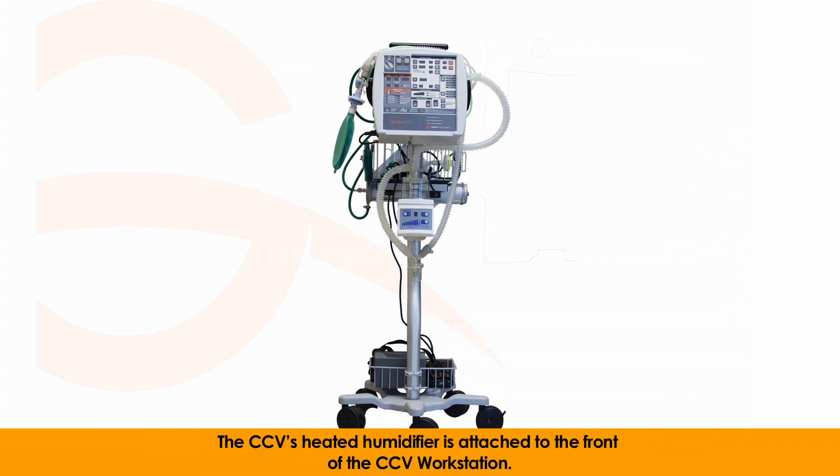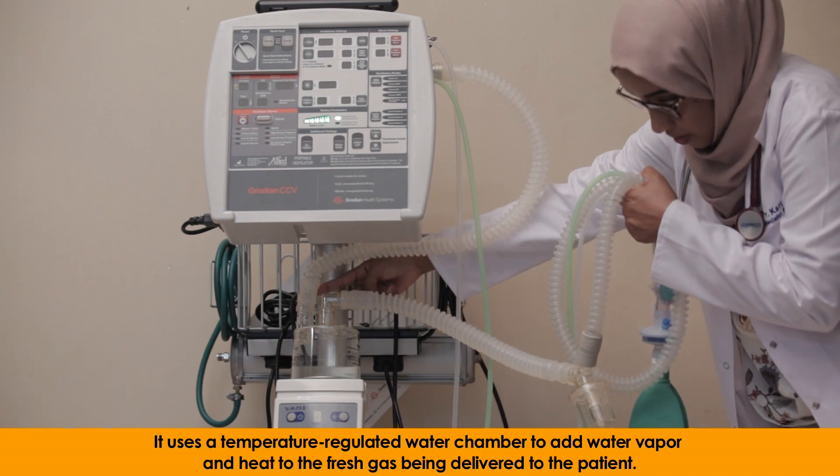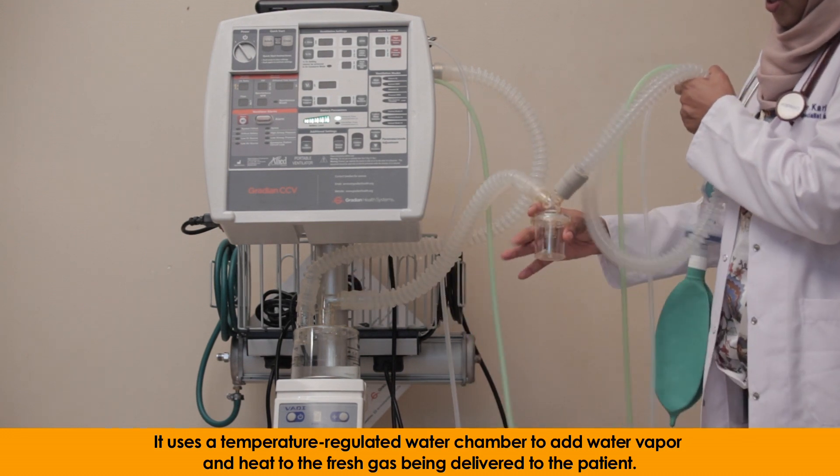The CCV's heated humidifier is attached to the front of the CCV workstation. It uses a temperature-regulated water chamber to add water vapor and heat to the fresh gas being delivered to the patient.